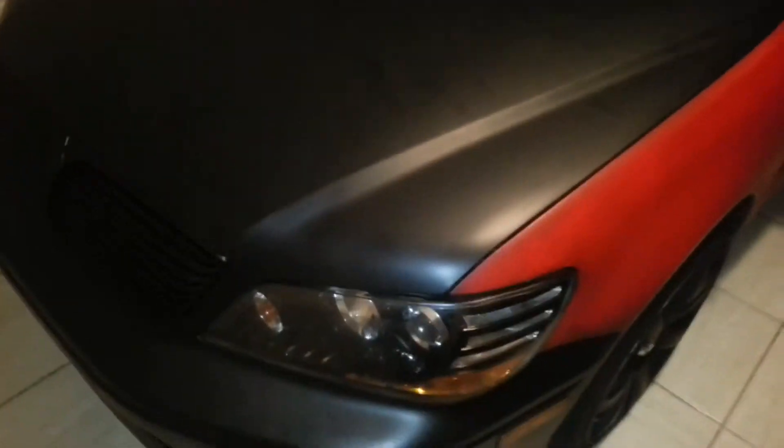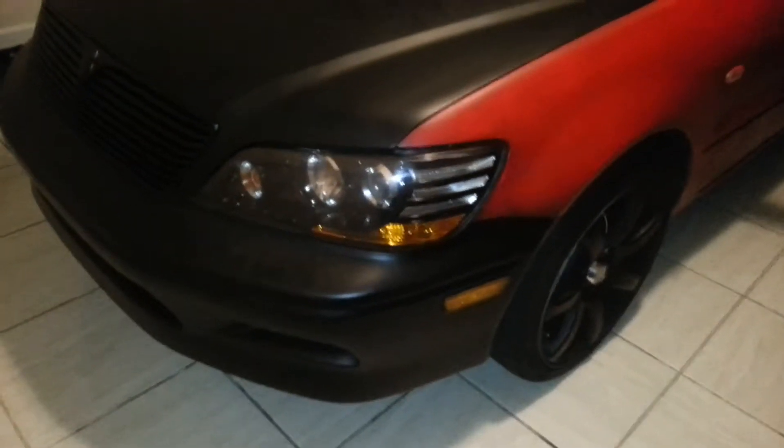Nighttime presentation of my O2 Mitsubishi Lancer, which has been fully paid off — no financing, nothing like that, cash down bought. This is the after results of plastic dipped at home, black and red.